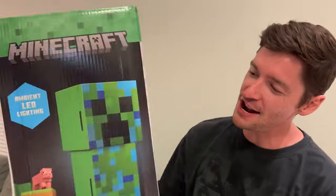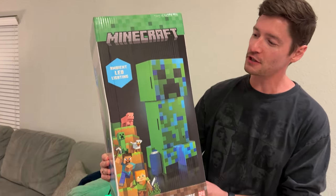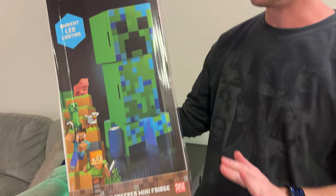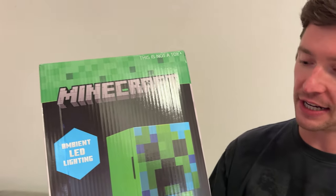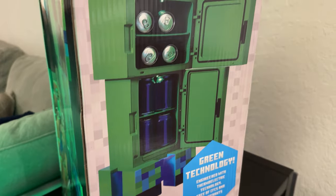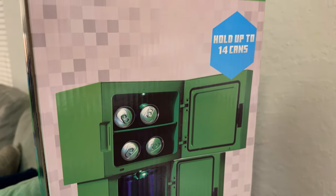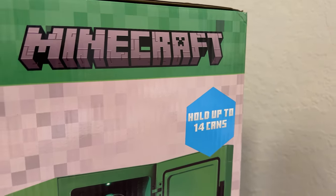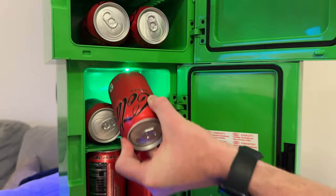Today we are taking a look at the Creeper mini fridge. This was sent to me and I am so excited about this product. It is over two foot tall, and I went ahead and set it up — a super tall Creeper fridge. As you can see from the box, it opens up and you can store sodas inside. It says that it holds up to 14 cans, and we are going to put that to the test.